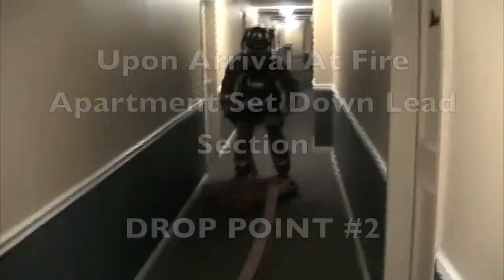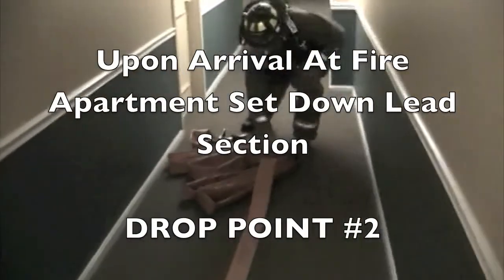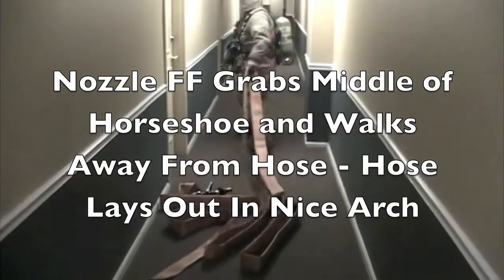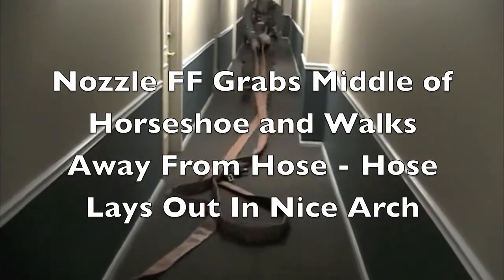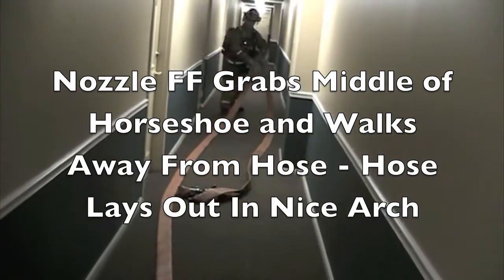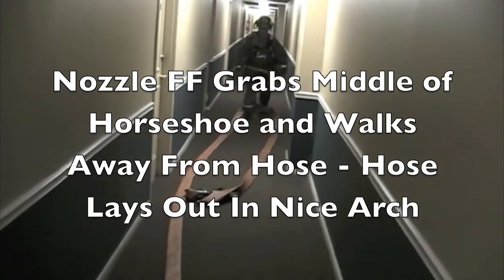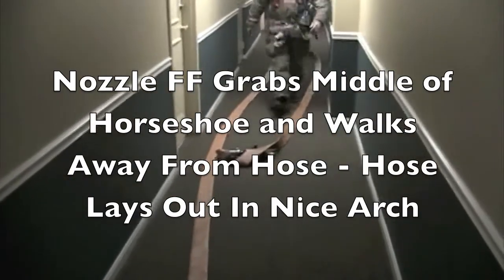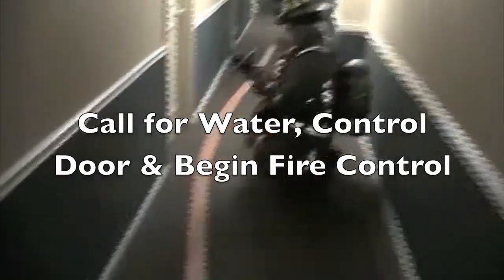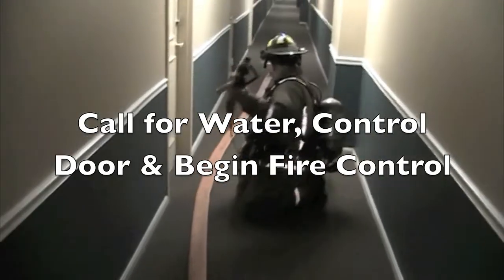Once you get to the apartment door, lay down the lead section. Grab the middle just like you did for the fire floor stretch and flake the hose out so you get a nice smooth arc. Call for water, bleed the line, and make sure you control that door to the apartment until you're ready to fight fire — because once the hallway becomes untenable and you don't have water, you could be in dire need.